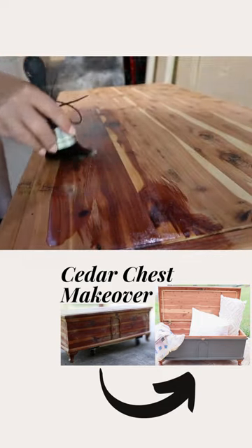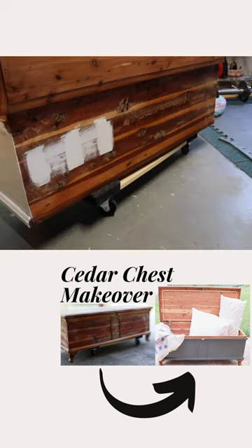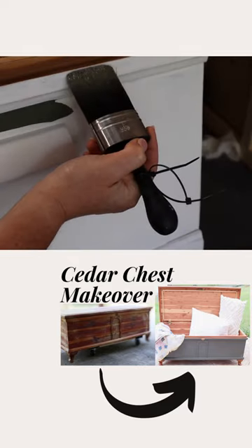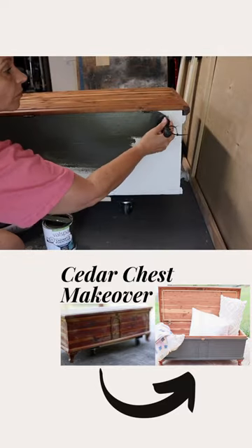We are going to take the legs off so we can put a top coat on the top and the legs. Then we are going to use Ben's primer to paint the body of the cedar chest, and give it a couple of coats of Valspar furniture and cabinet paint.